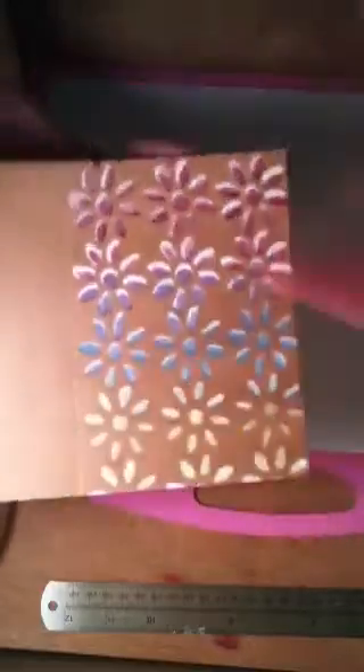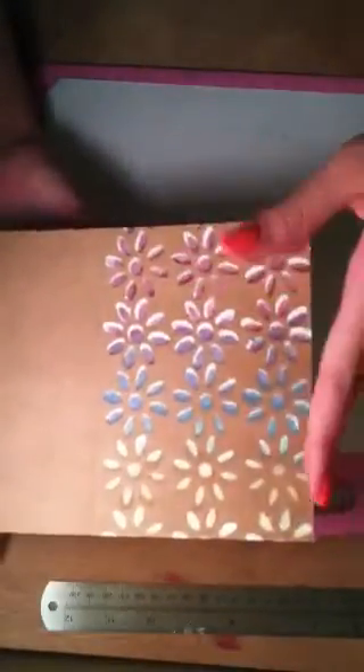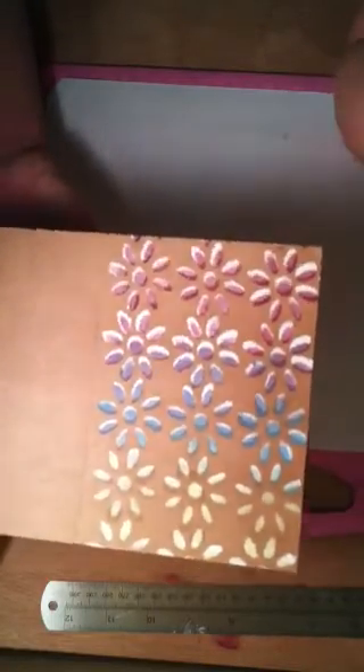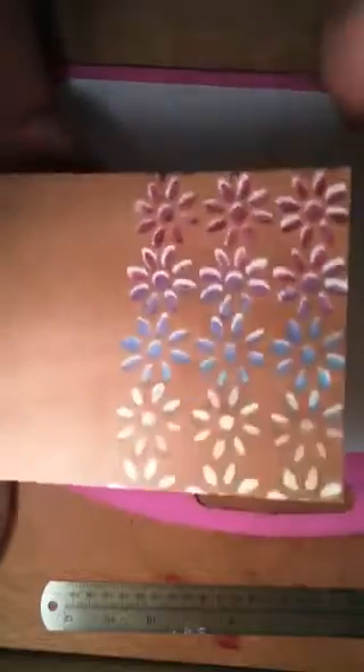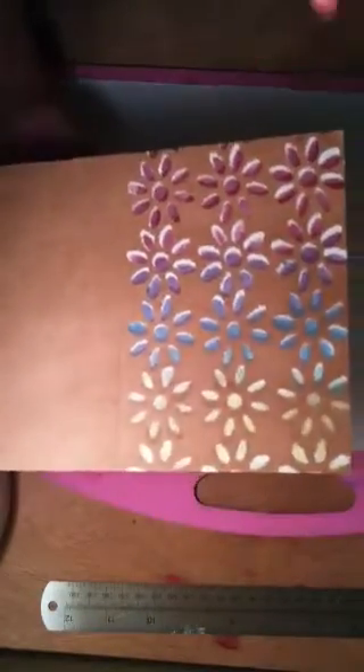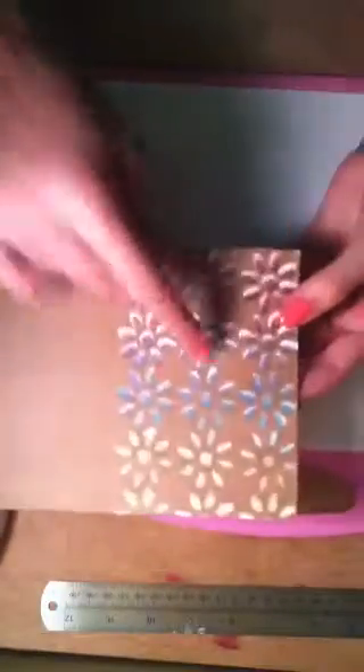I don't remember what she called the technique, but it's really cool — it kind of looks like the flowers are popping off the page. I think the technique was called something like 'white with color over' or something like that. I can't remember the name, but I'll try to link the video below.